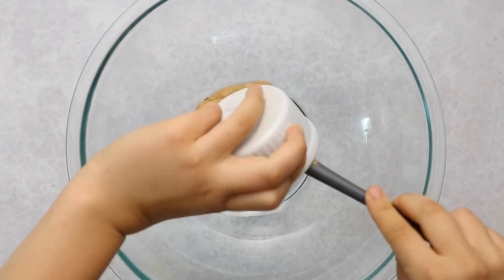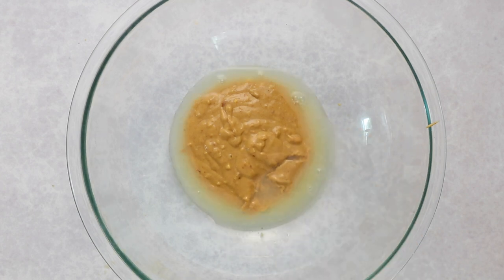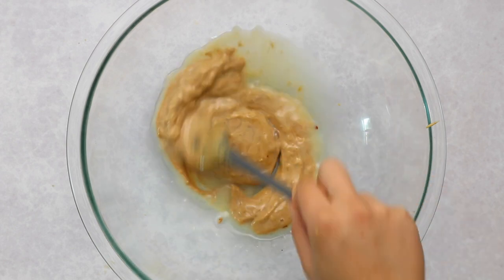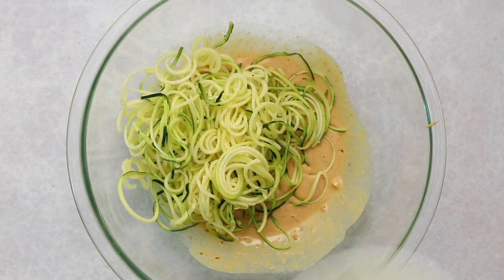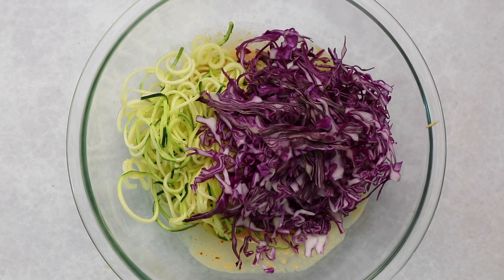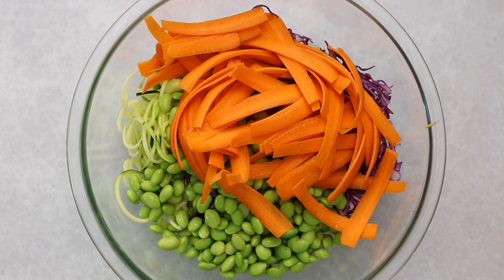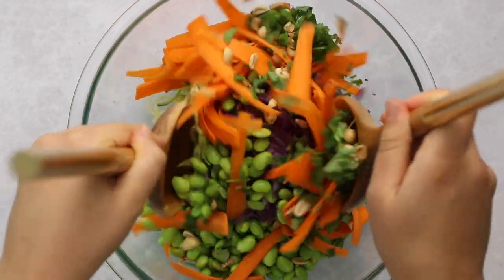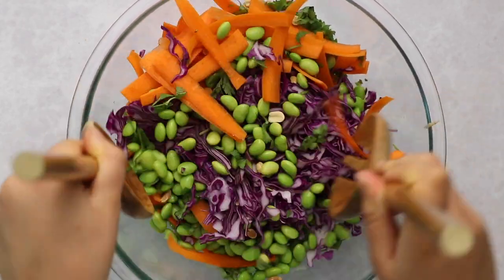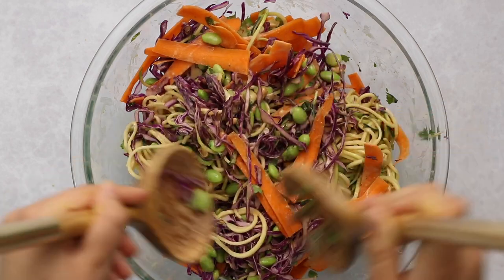For the salad, add half a cup of peanut sauce into a larger bowl along with the juice of one lime and mix together — this thins out the sauce and adds tanginess and acidity. Now add the veggies: spiralized zucchini, thinly sliced red cabbage, shelled edamame, and carrot noodles (thinly sliced or grated carrots). Also add a little cilantro and chopped peanuts, then mix everything together until evenly coated. This recipe makes larger portions, great for meal prep — the veggies won't wilt too much and it'll stay fresh during the week.